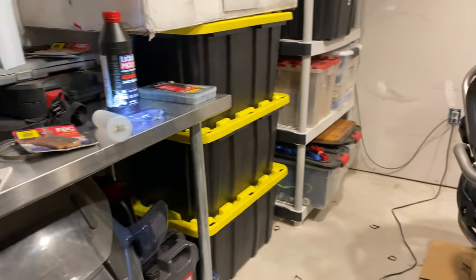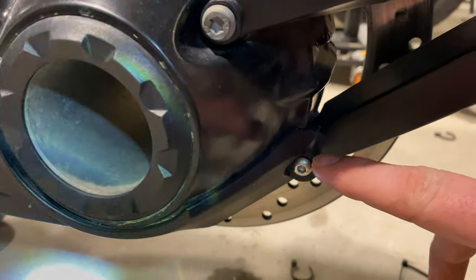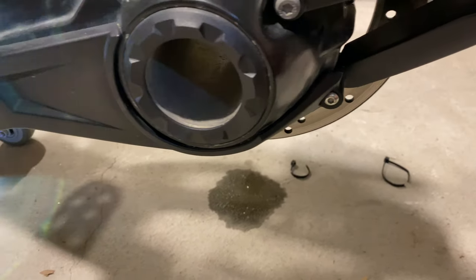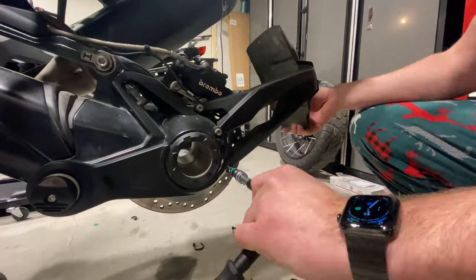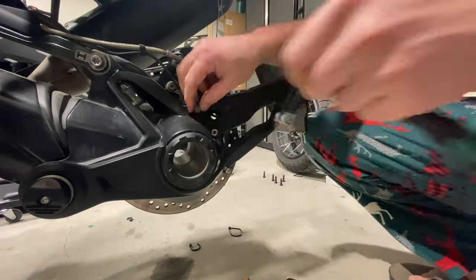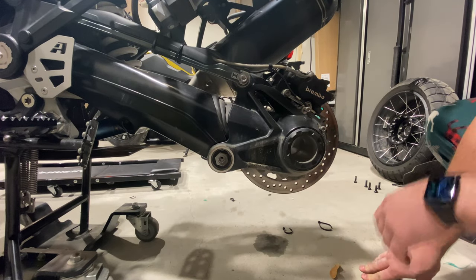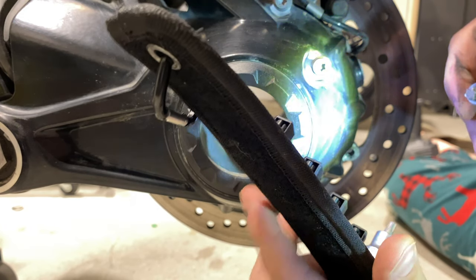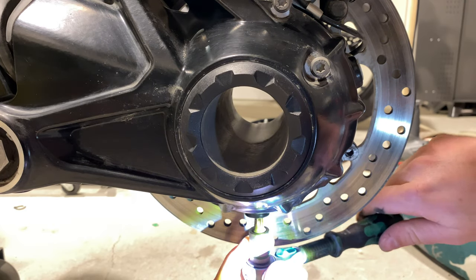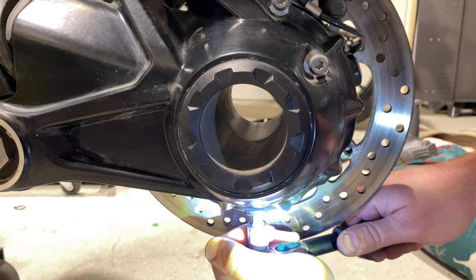I'm going to remove the possum scraper next, which is a little different for me. This bolt is the stock T25, and I've got this one here holding on the final drive guard. If you have a final drive protector installed, now's a good time to clean it off. It's a T40 on top and T45 on the bottom.